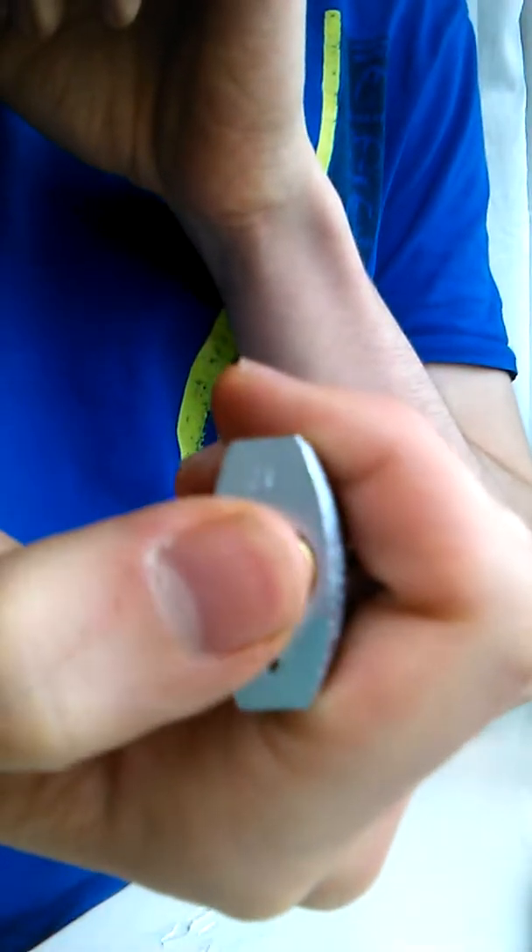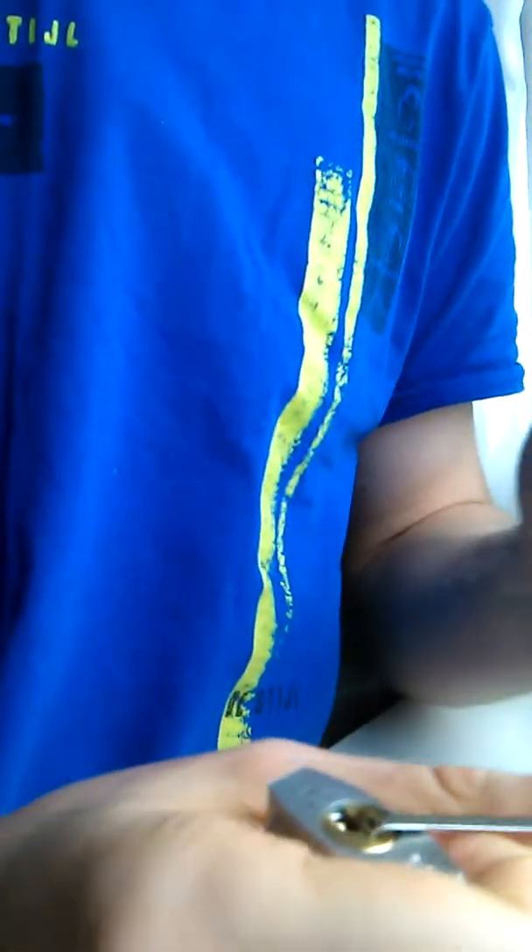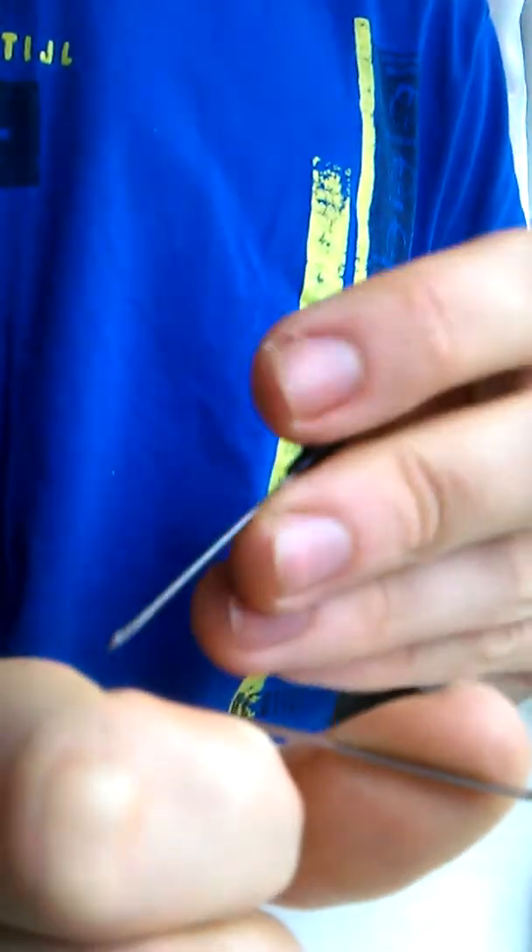It's just weird that the core is brass like that. And yeah, not the same as all the other Abus Titaliums I've come across. It's weird, but, you know, why not?